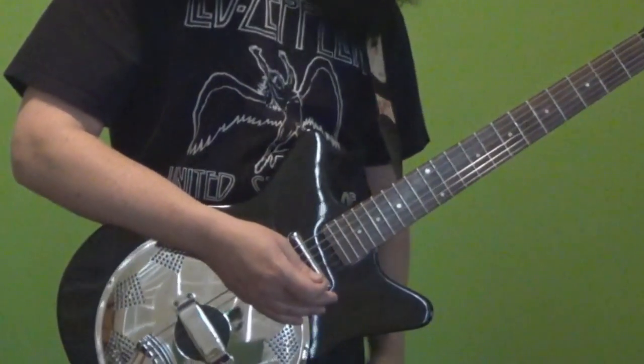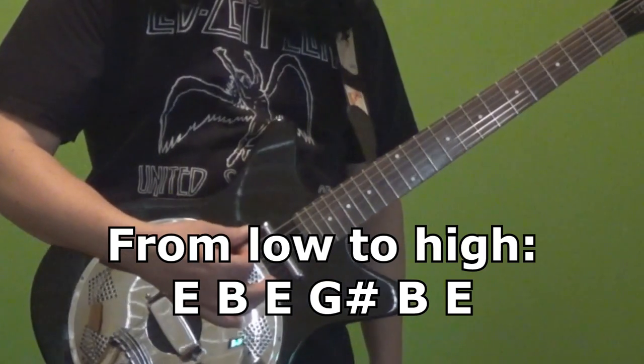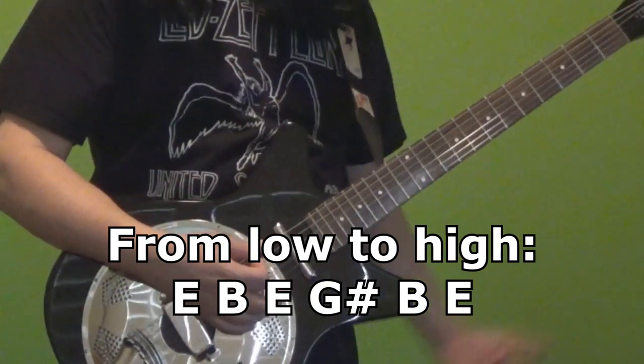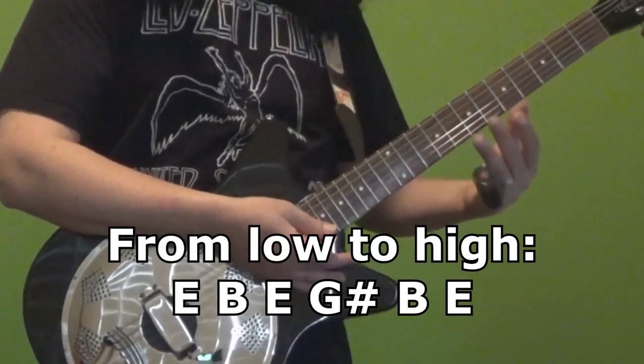I do want to call out that I've got this tuned to open E. So when you play all the strings, it's an E major chord. Common slide tuning.